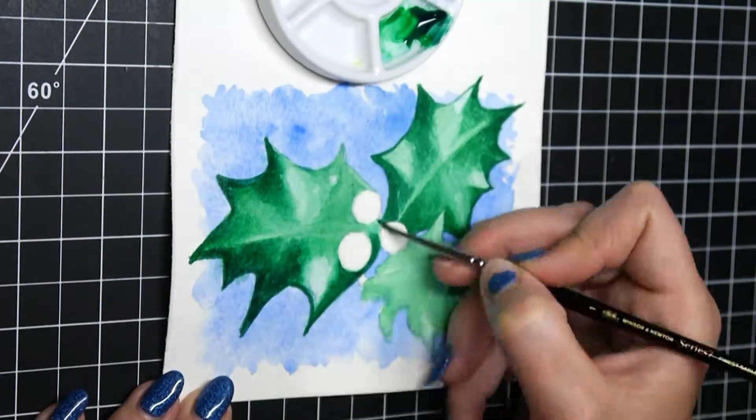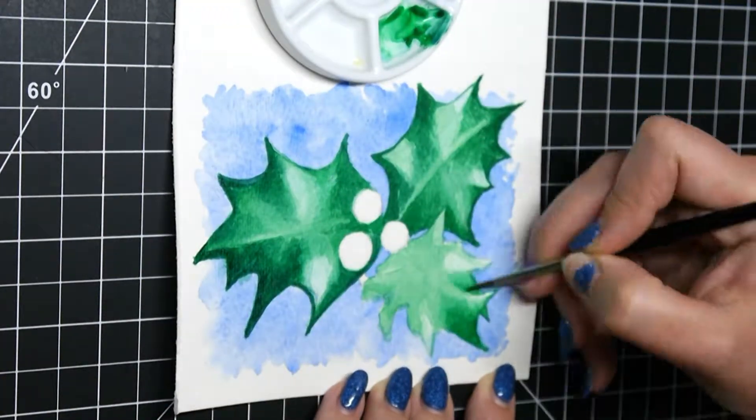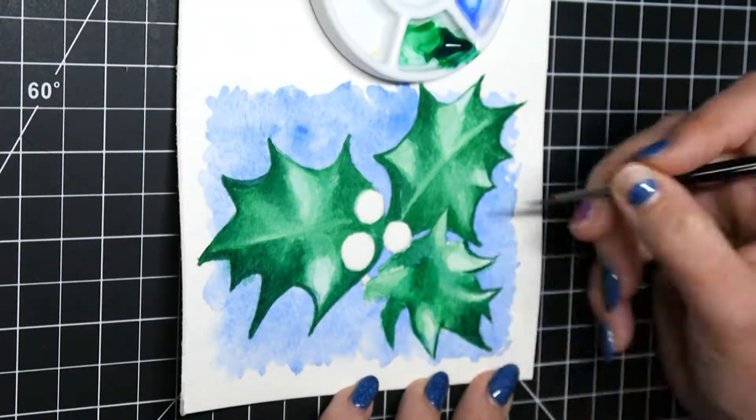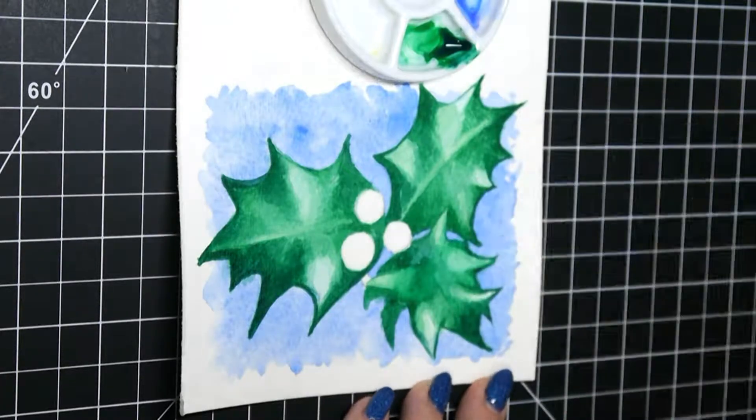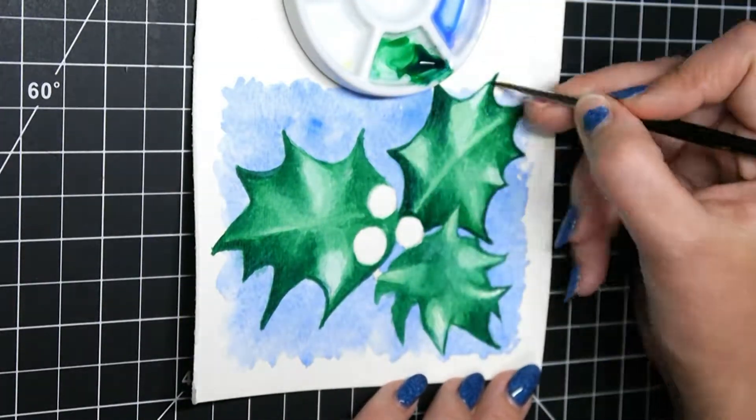There were like 15 different ideas that people had sent me, and one of them was holly. I had never painted holly before — it's all spiky and goes in all directions with very shiny leaves — so I decided to try it for my second card.